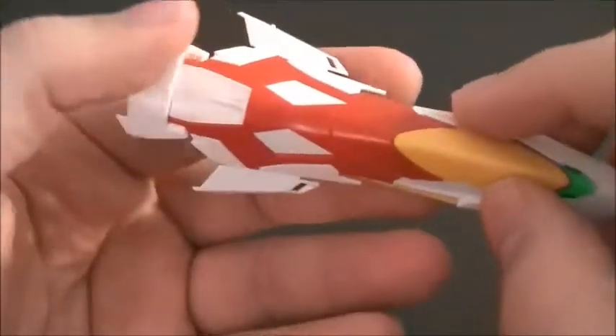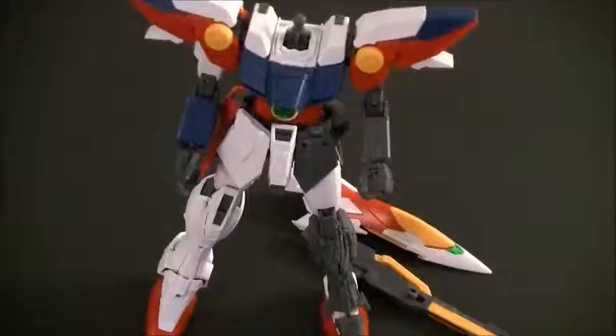I'm very impressed that Bandai included an inner frame for the shield. So that was a brief look at the weapons — that's all we had left to go over. In the next video we're going to put the entire mobile suit together, talk about its posability, how it looks, and what I think they could have done better. We might throw the Master Grade Epyon EW in there too — hope to see you then.